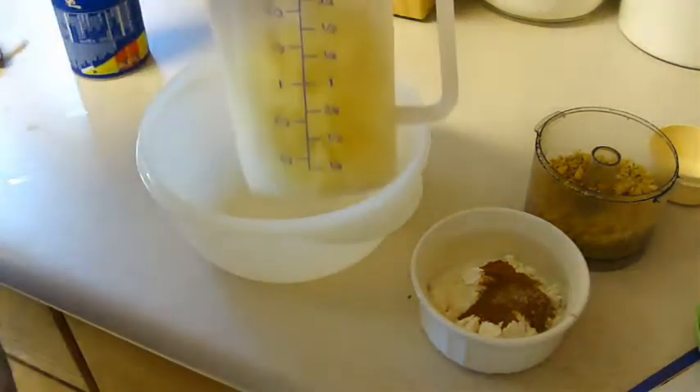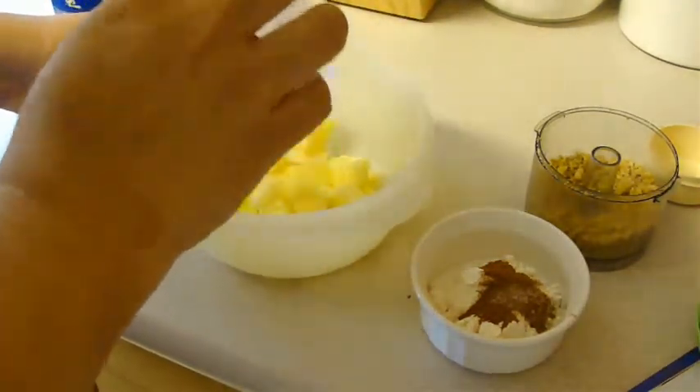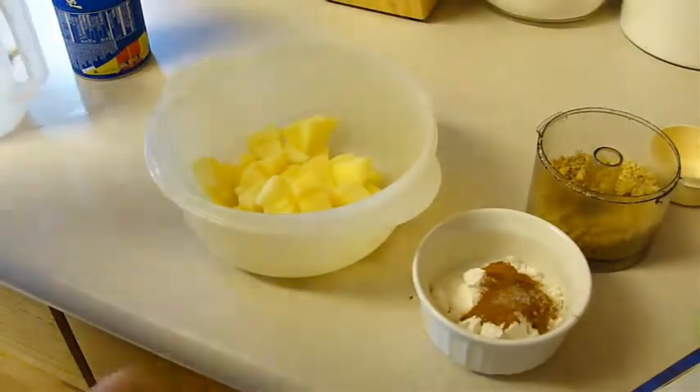First you're going to use one and a third cup of chopped peeled tart apples. I'm going to put this in a microwave safe bowl because we're going to throw it in a microwave.